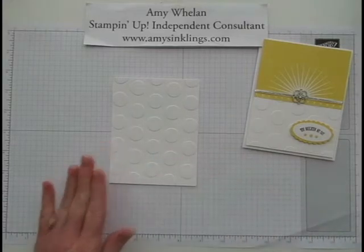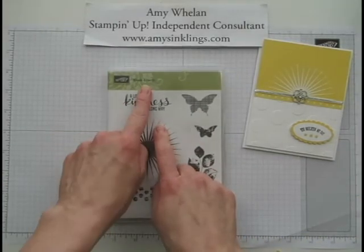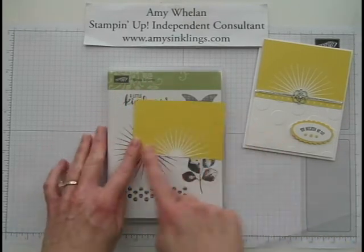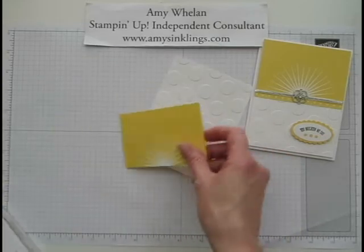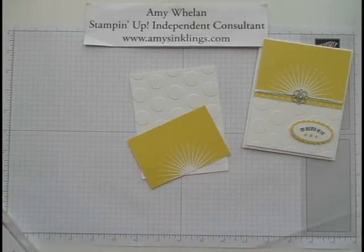So now we have the polka dots. What I did before is use the Eclectic stamp set and this big sundial to heat emboss the top on Daffodil Delight cardstock. So we're going to go ahead and glue that down.